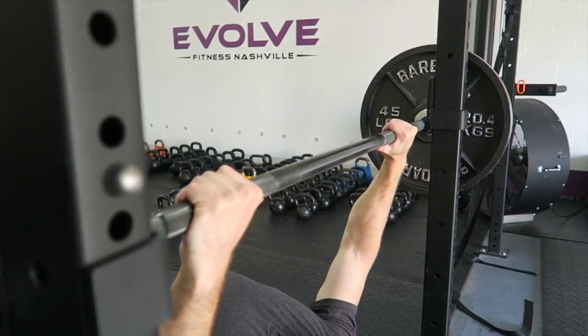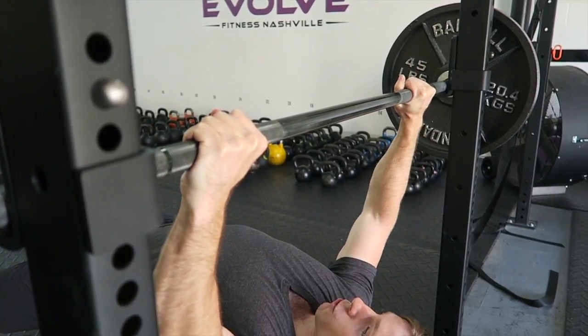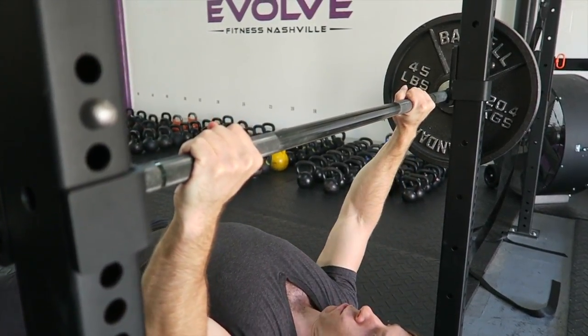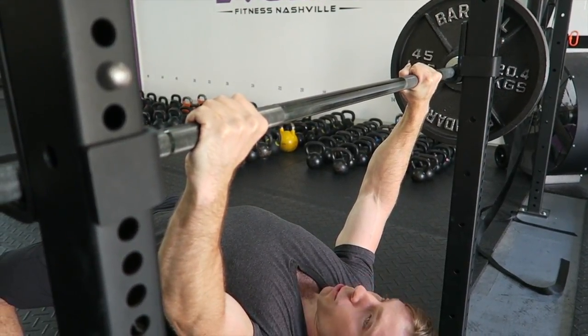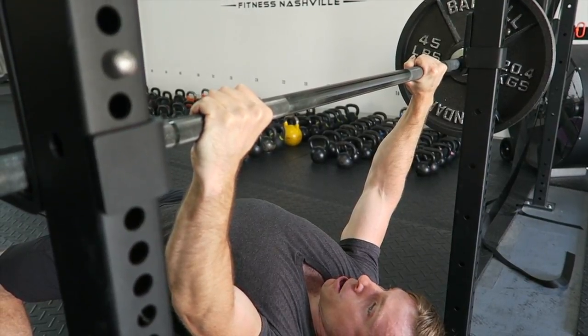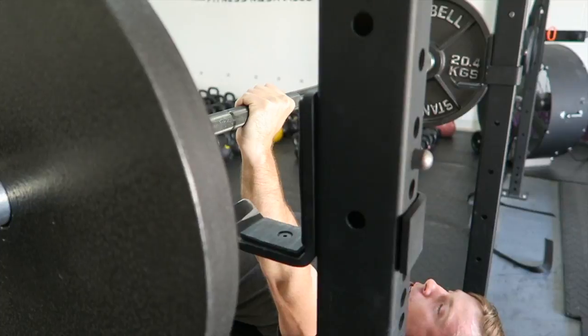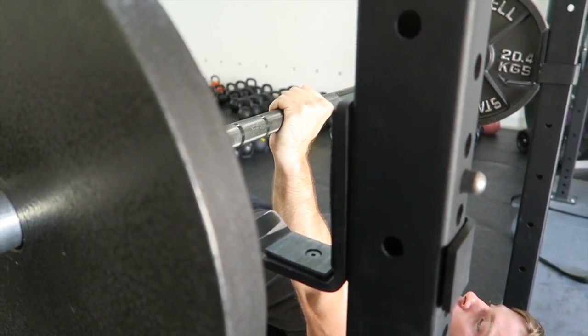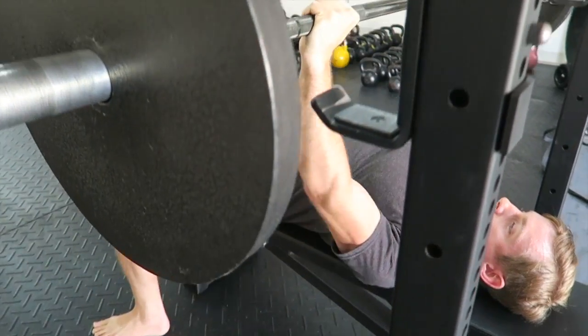When you grab the bar, get tight through the fingers and wrap the thumbs around strong. What's sometimes advantageous is to slightly push the knuckles up toward the sky. When you unrack and get the bar into the front position, it should feel secure. Then as you come down, maintain vertical forearms and press.